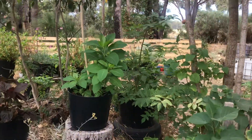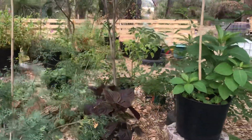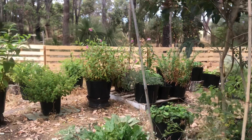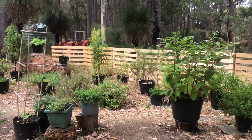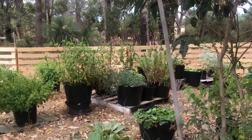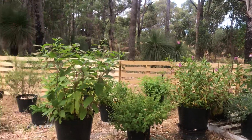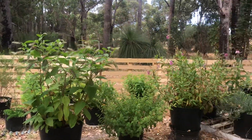Hi everyone, once again welcome to my garden. It's looking quite different to when you last saw it — a bit more neat and a lot greener because we're well into summer now. You can see that everything has a lot more foliage, we've got some flowers, everything's looking quite beautiful, and my wonderful husband has put a little fence up at the back there to enclose my herbs.